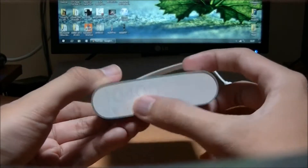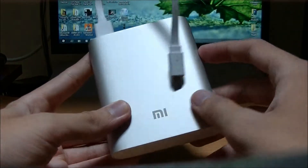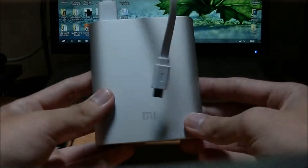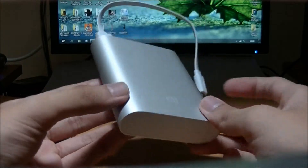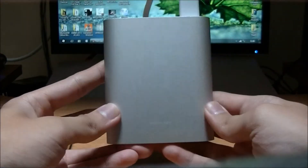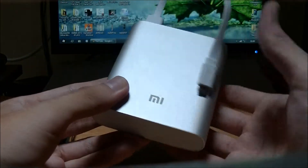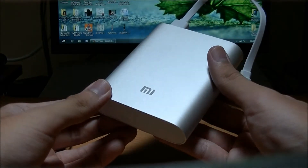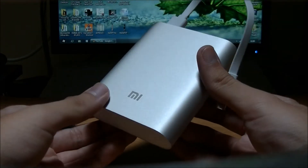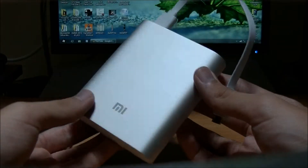Fake ones usually have the branding below looking very dark, and the build quality is not very good. This one is the real one — I bought it from Lazada Indonesia — and the quality is really nice. If it's cold, it gets really cold; in my experience it doesn't get that hot, only slightly warm, which doesn't really matter.